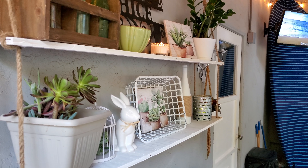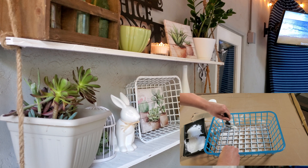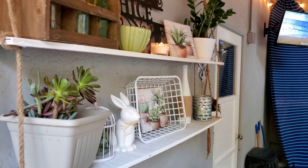To decorate the shelves, I used some canvas Dollar Tree pictures as well as some DIYs I've done in the past, like the wine bottle. I actually painted that little basket with a picture in it — it used to be blue — and I painted it white to make it look more shabby chic and to fill that gap in the shelves. Then I decorated with other things like real plants and a little bunny, and I just love how this turned out.